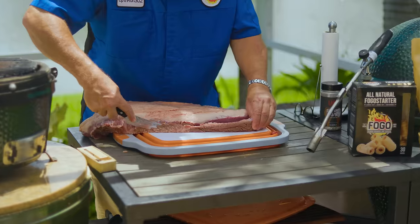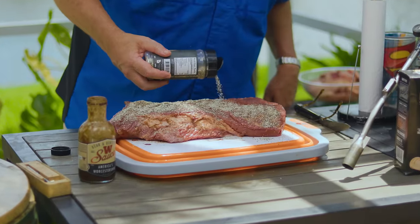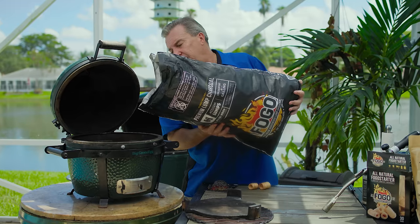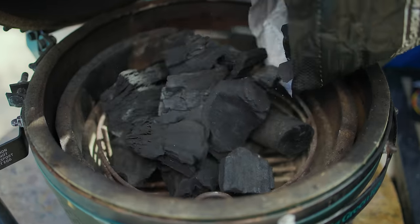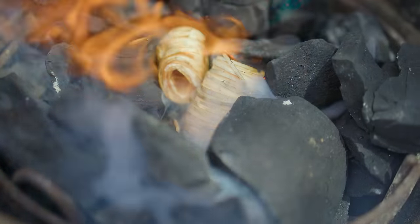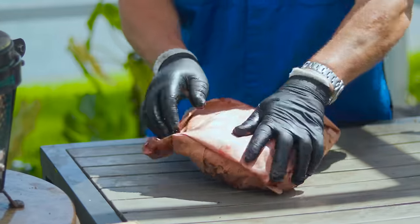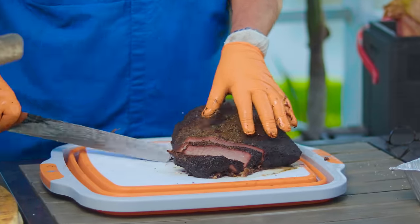We'll walk you through every step from trimming the brisket just right to seasoning with a killer blend of salt and pepper. We'll even throw in a secret binder that'll take your flavors to the next level. You'll also learn why cooking the fat cap down is crucial, how to properly set up your charcoal for a long smoke, and the best woods to use for that extra smoky goodness. Stay until the end for a special tip on how to rest and slice the brisket for maximum flavor and tenderness.